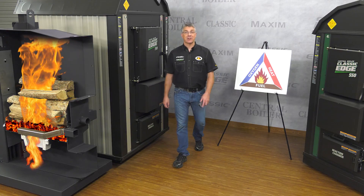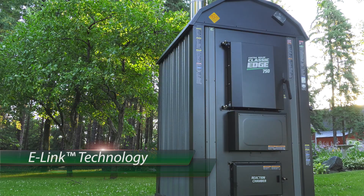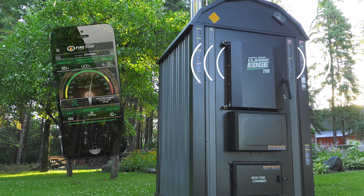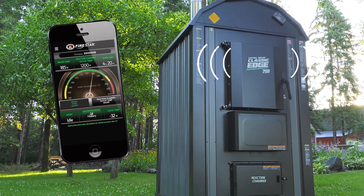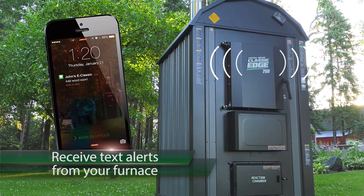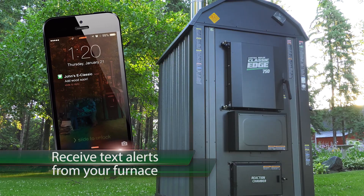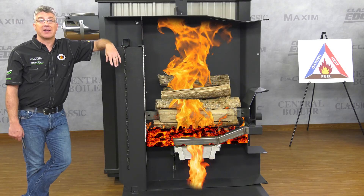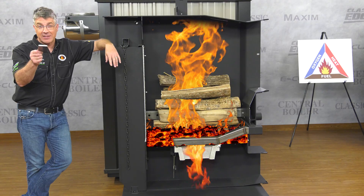That's amazing. The Combustion Controller also features e-Link technology, which allows you to connect your furnace to the internet. You can live monitor your furnace from anywhere, view operational information, and even receive text alerts on your smartphone, such as if the door is left open or more wood is needed. The Firestar Combustion Controller with e-Link technology makes the Classic Edge one of the easiest ways to heat with wood.